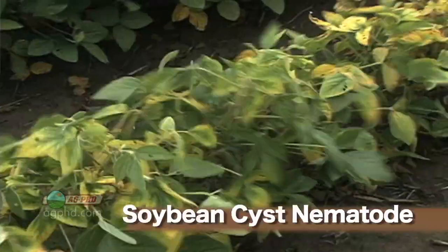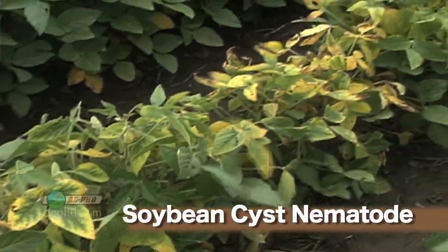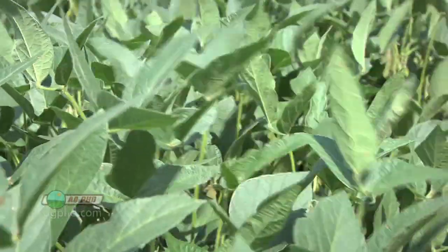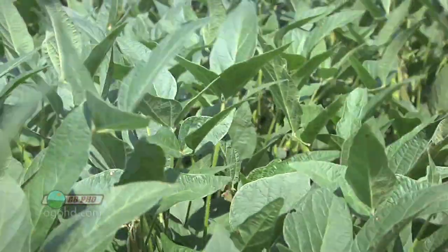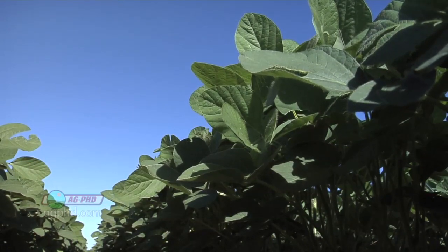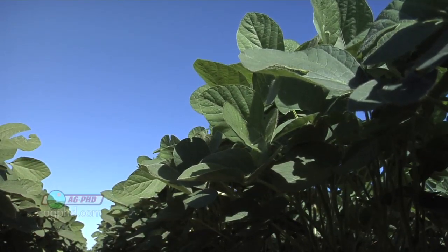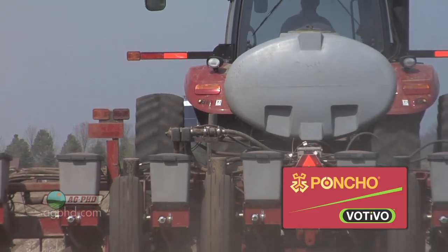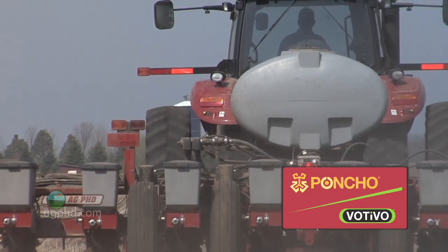Soybean cyst nematode is one of the most important things here. If you just raised soybeans, you might have tremendously high levels of soybean cyst nematode. Fortunately, there are varieties out there that show some good resistance. But you also want to have good overall plant health so cyst nematode doesn't hurt that much even if you do have some. Now let's talk about seed treatment — the fungicide package you're going to use is important, and you should use Poncho Votivo as well when you're planting soybeans on soybean ground from last year.